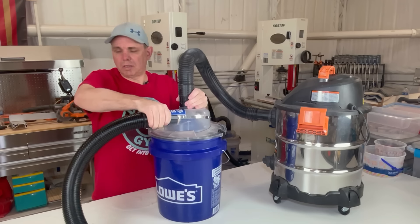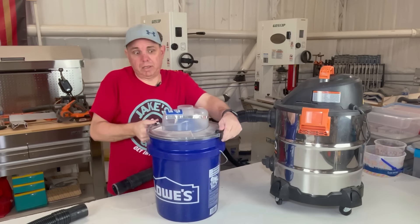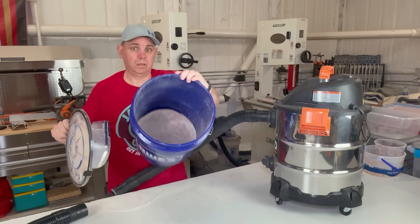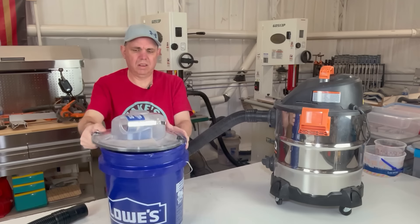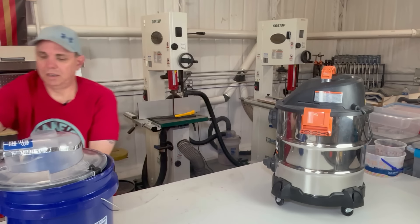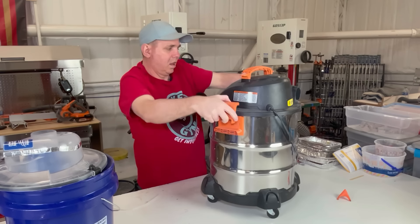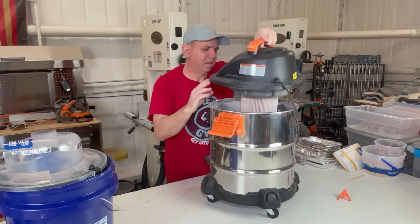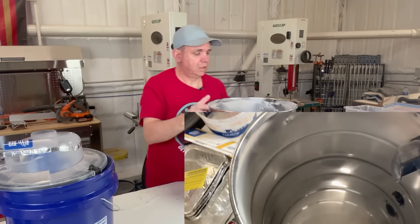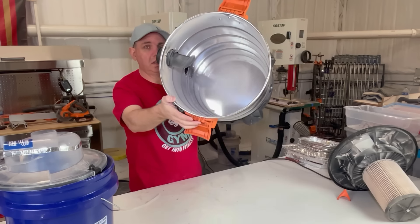Let's go ahead and take this apart and see how much went into each one. I'll do the separator bucket first - I'm expecting everything to be in here. And this - the shop vac filter - we can just hope that nothing went in there. Very clean - super clean. See how shiny that is in there.